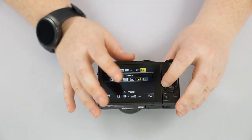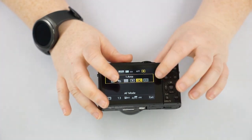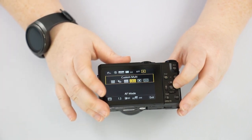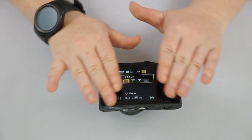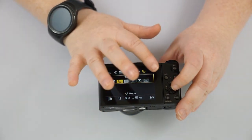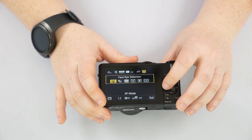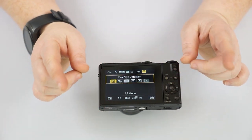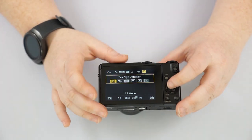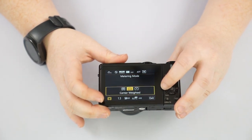Next is where it's autofocusing — the focus area. I like to have it on One Area because I like to be very specific about where I want it to focus. You also have Pinpoint, Custom Multi (a bigger group of focus points), 49 Area (all 49 focus points across the entire frame), Tracking (picks a subject and follows it around the screen), and Face and Eye Detection — which is built to detect an eye or human face, making it a great mode for taking pictures of people.